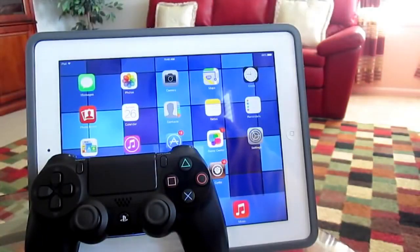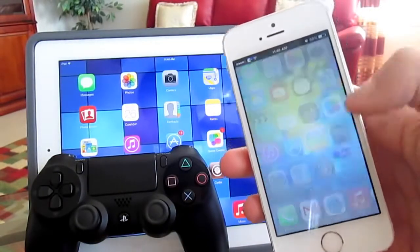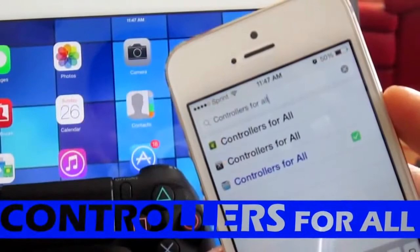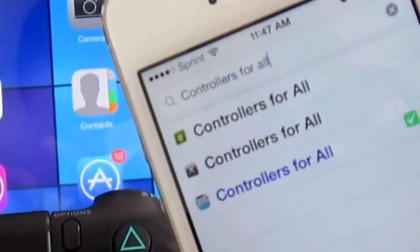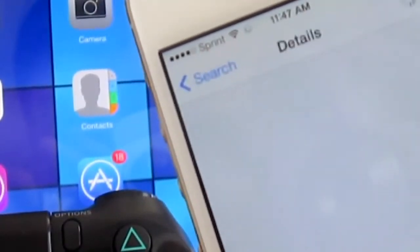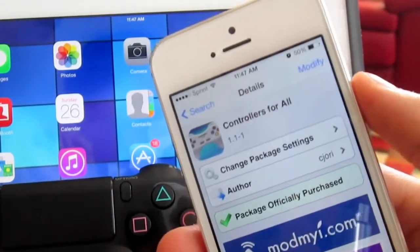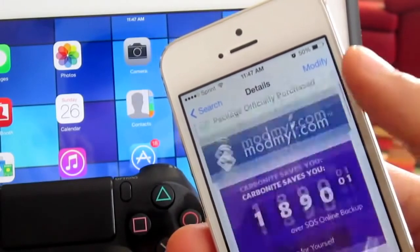Open up Cydia on your iOS 7 based device. Once Cydia has loaded up, tap on the search icon on the bottom right and type in 'Controllers for All'. Once you've done that, click on the tweak. This tweak is $1.99 via Insidia, however it is well worth it — it's only two bucks.